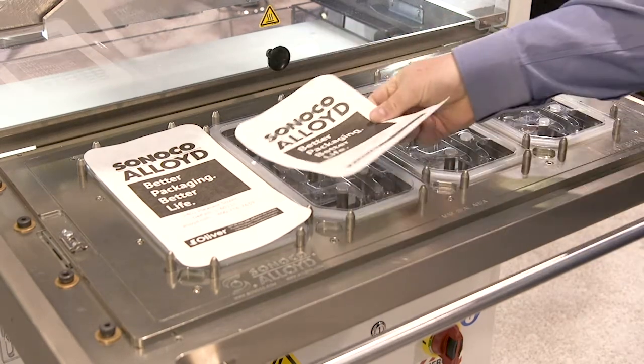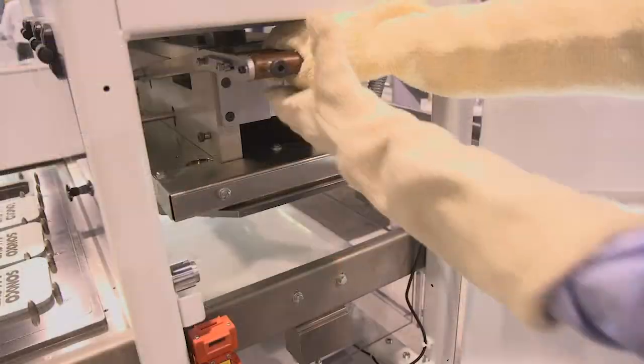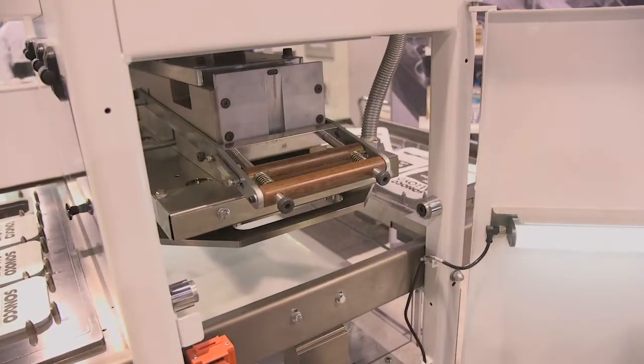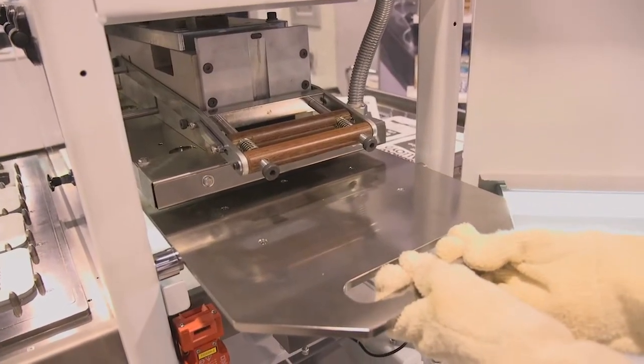One of the last features I wanted to point out on our Ergo 2 Plus model — and it's a feature we're very proud of — is our easy lock heat plate system. This is a new feature for the 2020 machine models across the Ergo line.